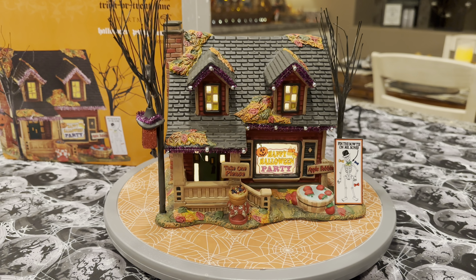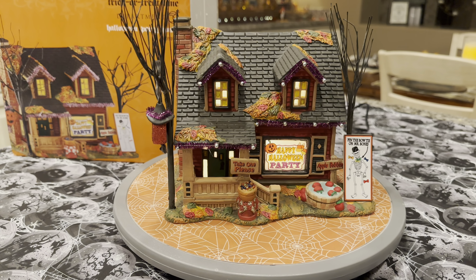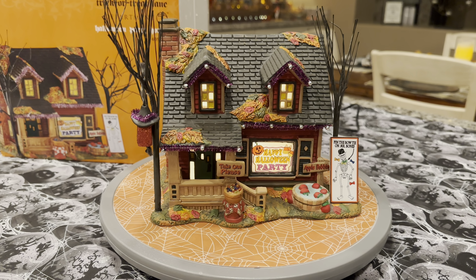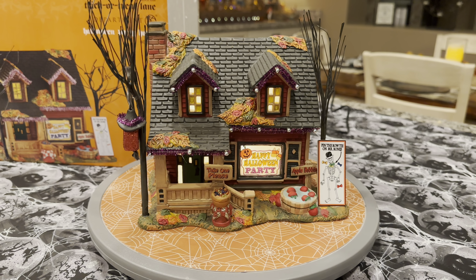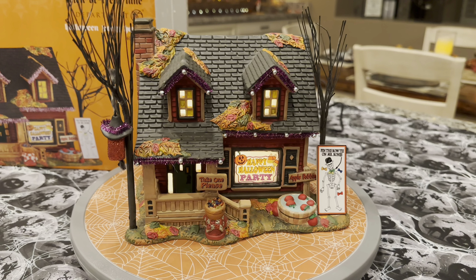This is a really good Trick-or-Treat Lane house to have in your collection. I still believe you can find these readily available — I don't think they're obsolete at this point. If this piques your interest and you'd like to start into the Trick-or-Treat Lane, this is a good house to start with if you can still find them. Hopefully that gives you a better look at the Trick-or-Treat Lane Halloween Party House — a tremendous house to add to your collection.